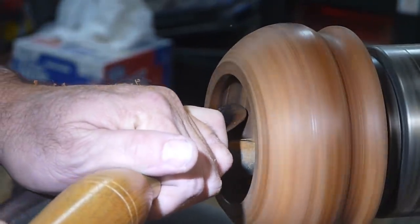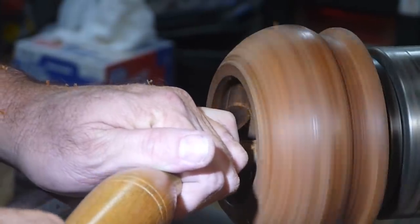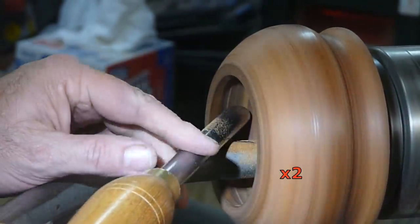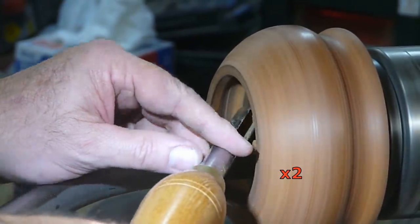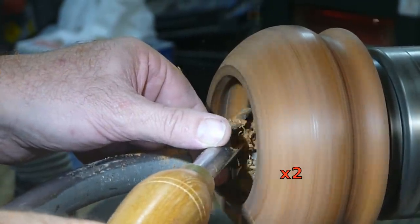Someday I'm going to buy myself a proper hollowing tool. For now though, this bowl gouge — my go-to tool — is working pretty good. I just have to be ever so gentle and deliberate when reaching inside like this at these odd angles.